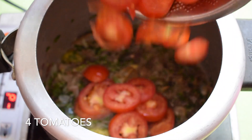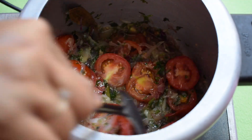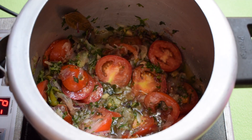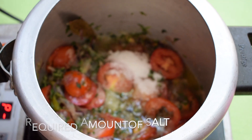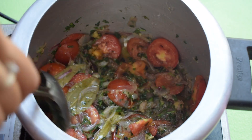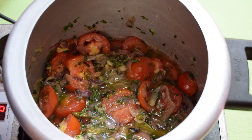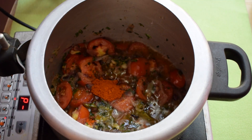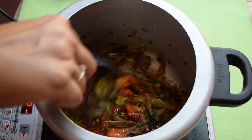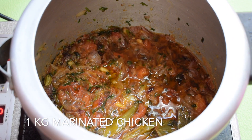Now I am adding 4 sliced tomatoes and 1 tbsp salt. Always keep in mind that we have already added salt during the marination. Allow it to cook on medium flame until the tomatoes turn mushy. Now add 1 tbsp chili powder — we are not adding any other masala to this biryani except for the chili powder. Make sure to mash up any big slices of tomatoes completely so that you will not find big chunks in the final biryani.